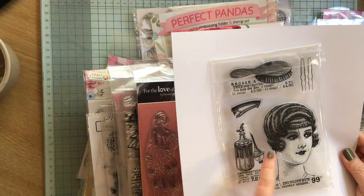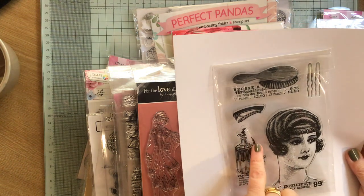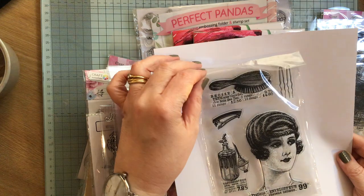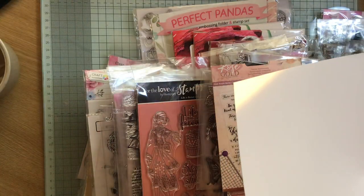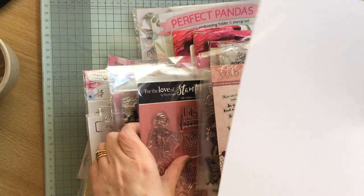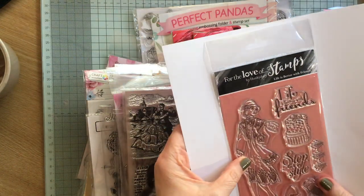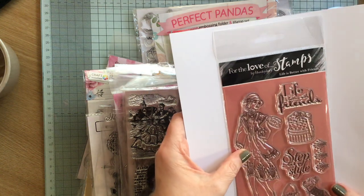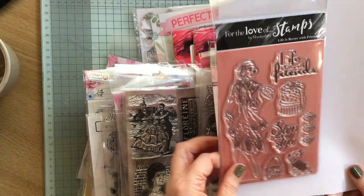So we've got this strange lady's head with this contraption on her head — don't know what that is, but I do like that. Then we've got this lady — love her, love her with a perfume bottle and a hair slide. Look at these little Kirby grips. So it's this kind of thing that I wanted — a bit retro, vintage. Then we've got this one: 'Life is better with friends.' That's probably not really me, so that will be another one for that pile.